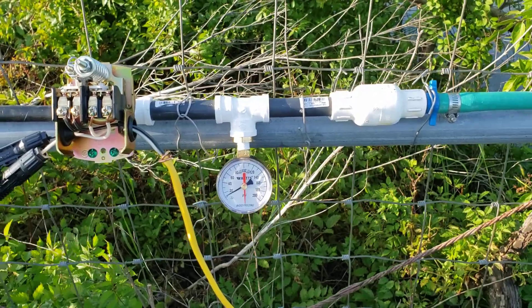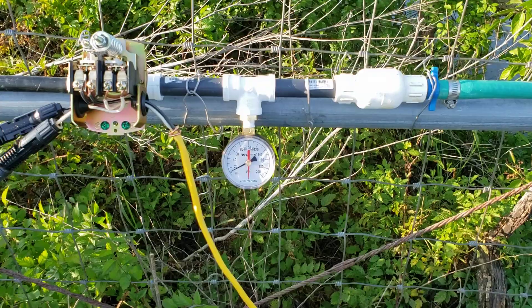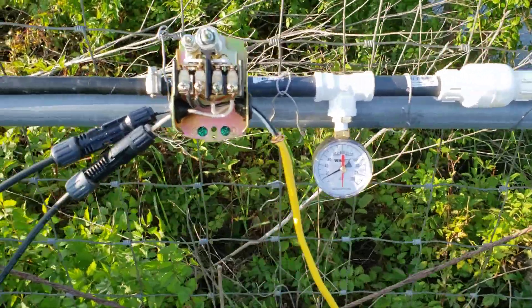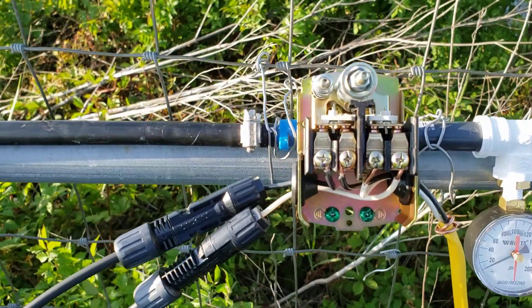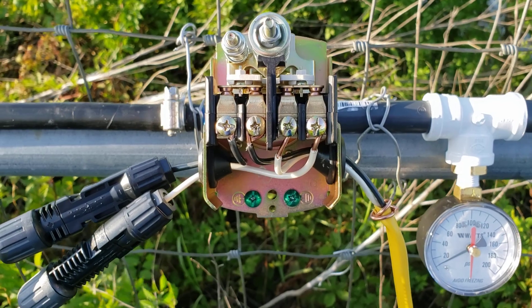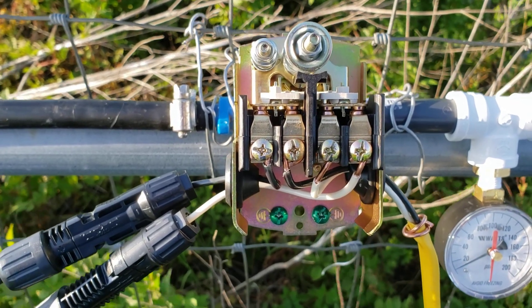So I was going to set up a digital timer to turn on and off the electricity for the pump, but instead I went and got a pressure switch — a water pressure switch that you would normally install on a well pump with a pressure tank. The idea is the same, and this is a 40-60 pressure tank switch.